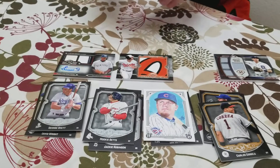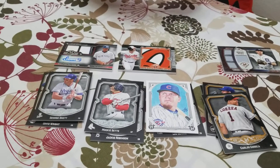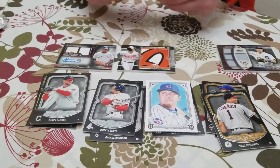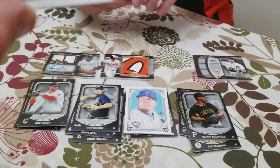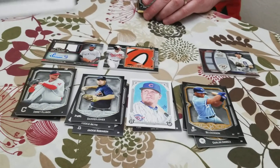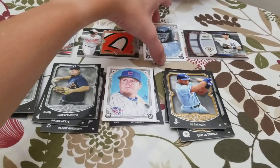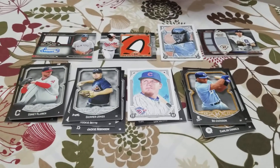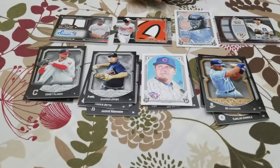Last card — and it is a framed card. We have a Corey Kluber, a Chipper Jones, Andrew McCutchen, and Bo Jackson. And it looks like our framed metal card is number 6 out of 10 of Jose Canseco.